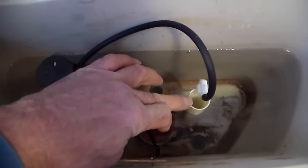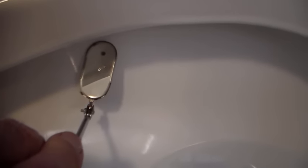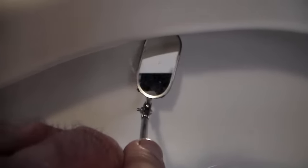And where does that water end up? It ends up coming out the rim jets, as they're called, of the toilet. Now if we take a dentist mirror like this, we can see those — there's one of them right there, one of the jets. And they're all around the entire rim.